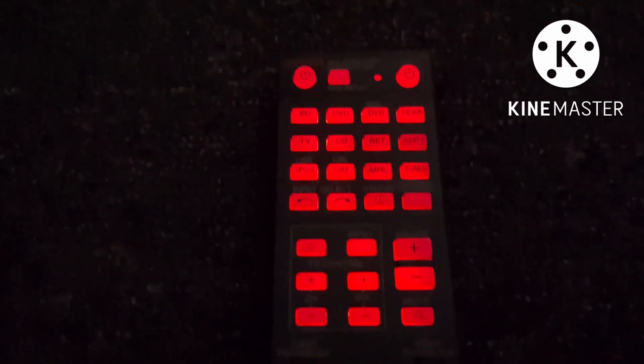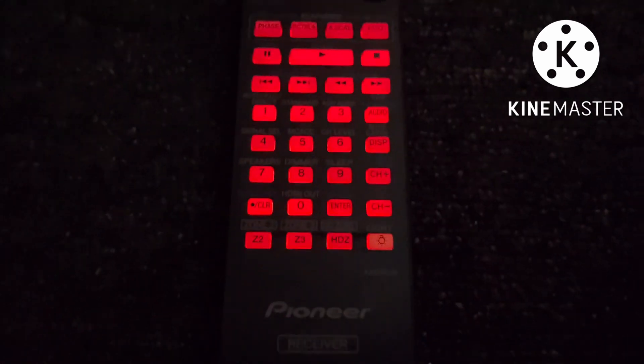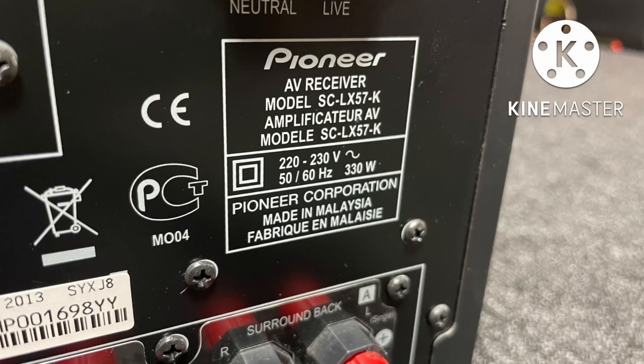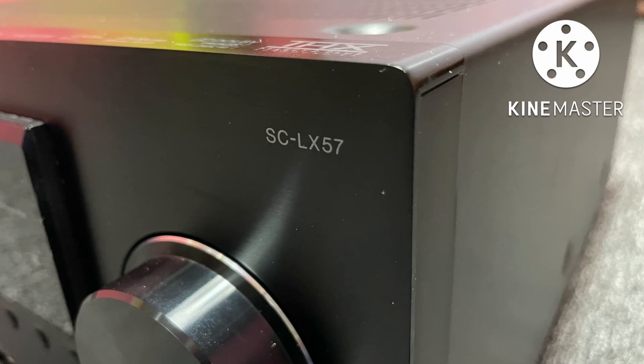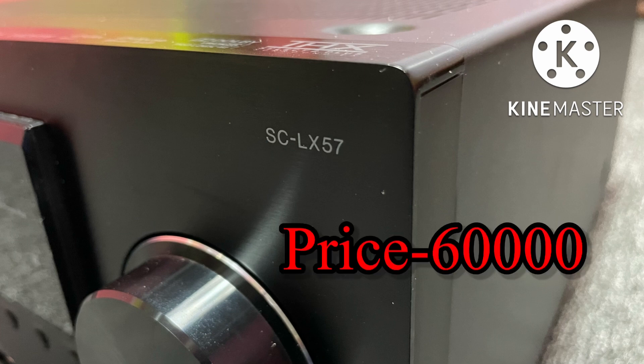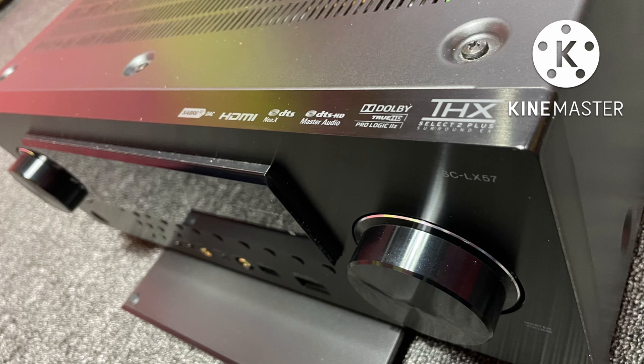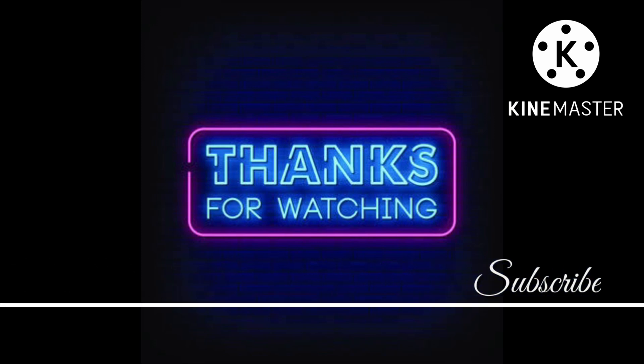You can use the backlight for the remote at night — there is brightness control. If you press the last button, you can use the backlight for all the power amps. The audio quality and video is super. The price will be $60,000. If you like this video, please like, comment, subscribe, and click on the bell icon. Thanks for watching my YouTube channel — thank you very much, friends.